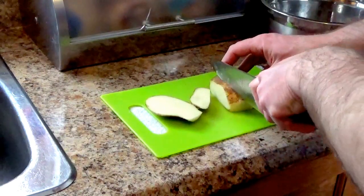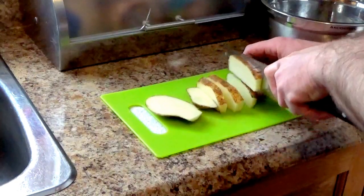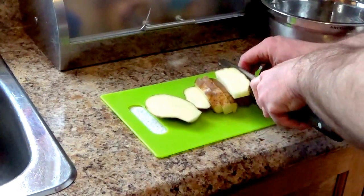I'm going to slice them. It can be as thick as you want, but try to keep it even. If you don't, it's not the end of the world.